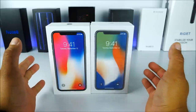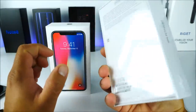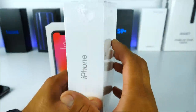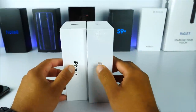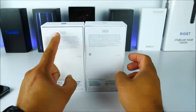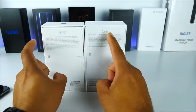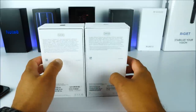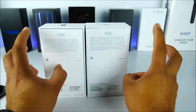Looking at the boxes, both have the same fonts. This one looks a little more washed out because it still has the cover surrounding it. On the side we have the iPhone logos located in exactly the same position, and on the back — with the exception of the real one saying 64GB and the fake saying 256GB — everything else is a copy and paste. It looks identical, so be careful if the box you're buying has the 256 logo on the back.